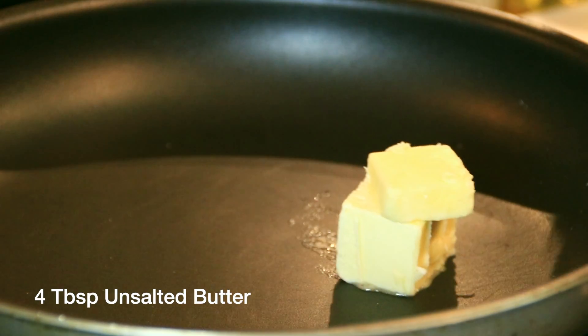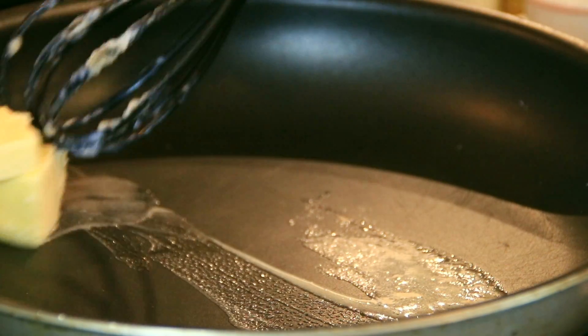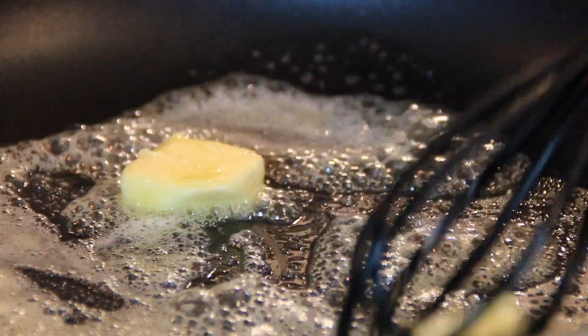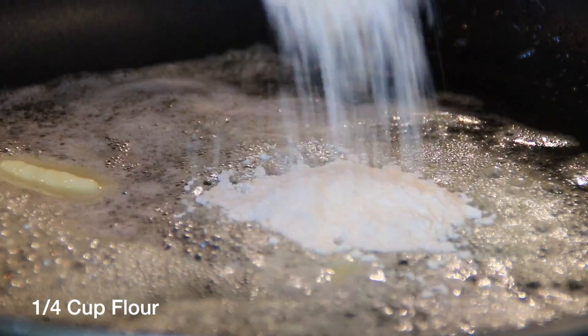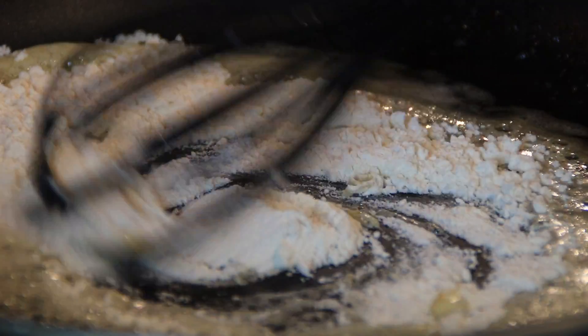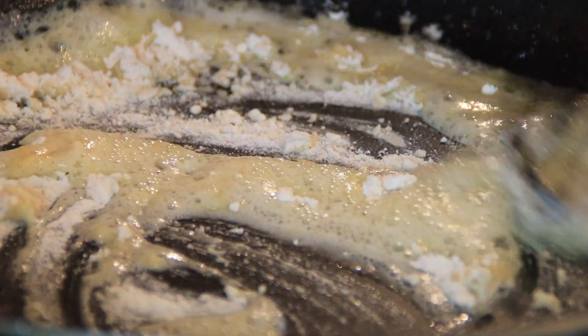Next up, we're going to add four tablespoons of unsalted butter to a preheated pan over medium-high heat and just let this melt down. Watching butter melt is just like watching paint dry. Next, in with a quarter cup of all-purpose flour, and we'll just stir and cook this down until a nice, beautiful, silky roux forms.